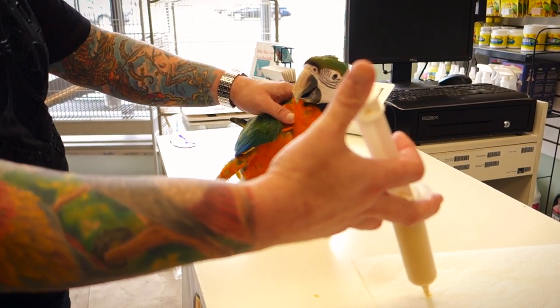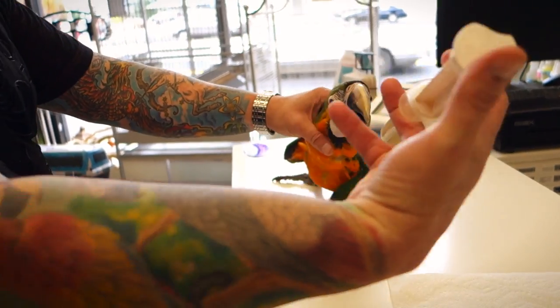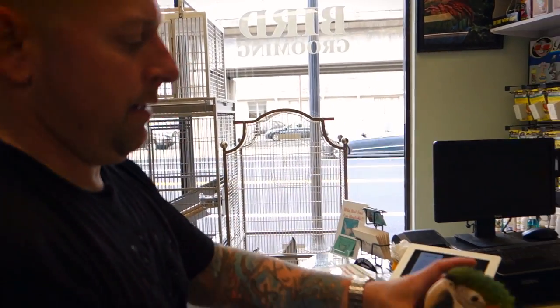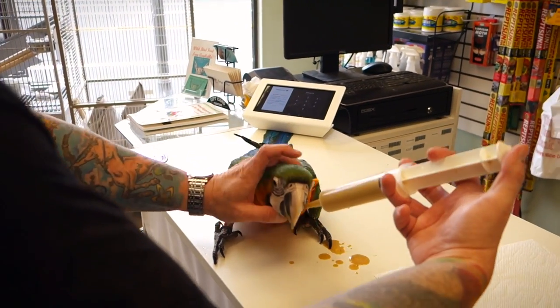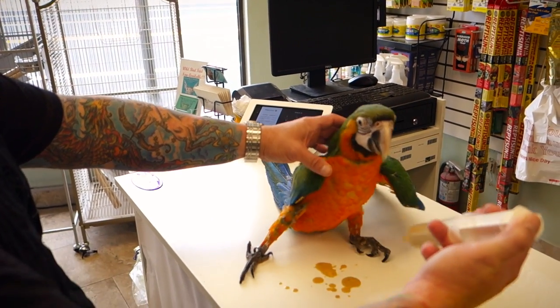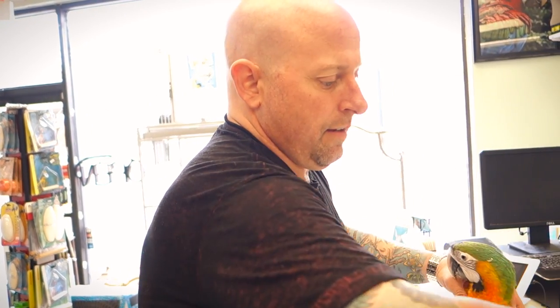You angle the syringe to your left, which is their right. If you angle it the other way, it's going to go into their lungs and they'll aspirate. She does not want to eat. I let the bird tell me when they're ready to wean — I never force feed them. I'll try a couple of times, and if they don't want to eat, we try again later.